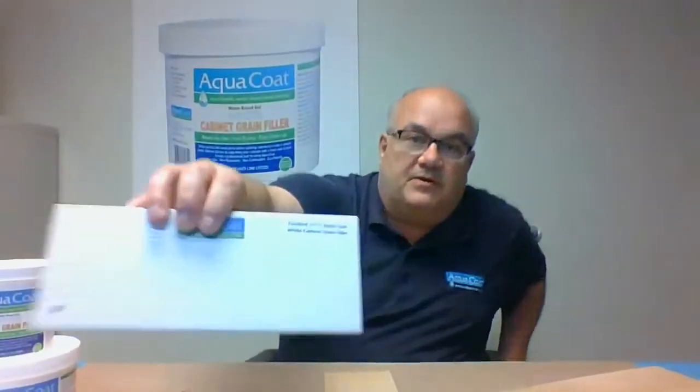You can see here this is just a demo panel that was grain filled on one side and not grain filled on the other. You can definitely see the difference.